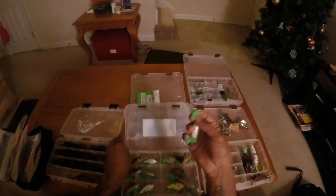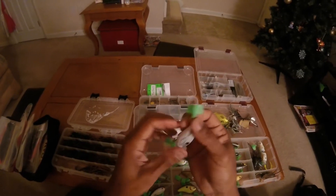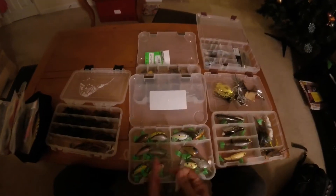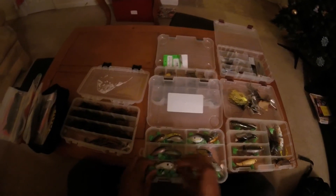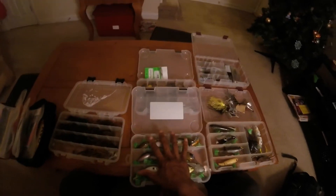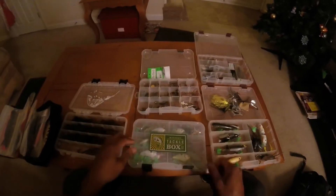Like I said in my previous video, if you haven't invested in some of these treble hook covers, I highly suggest you do that because they really come in handy — keeps everything untangled and you don't have to worry about things getting hung up on each other. So that's that for this part, I'll close it up.